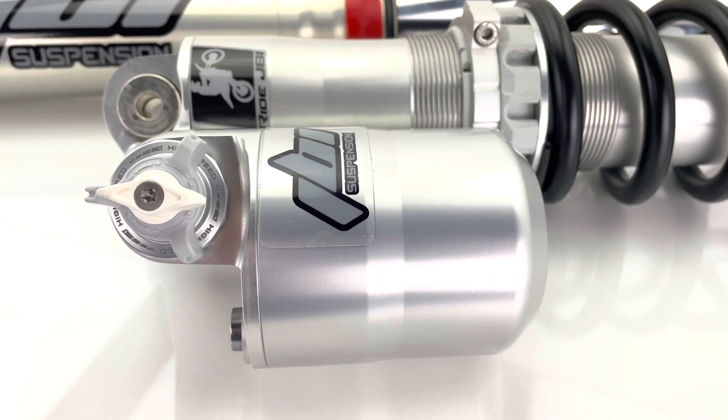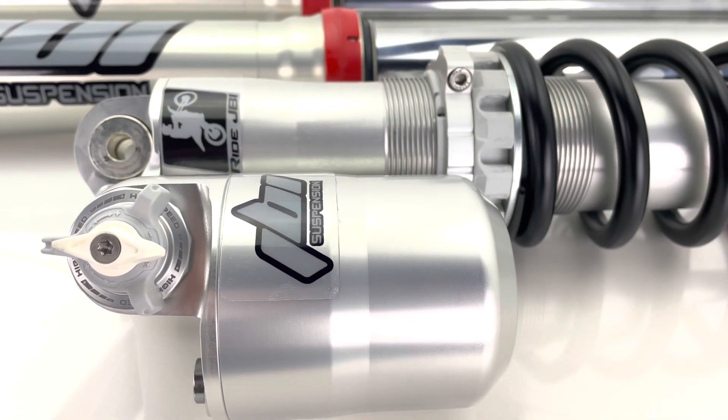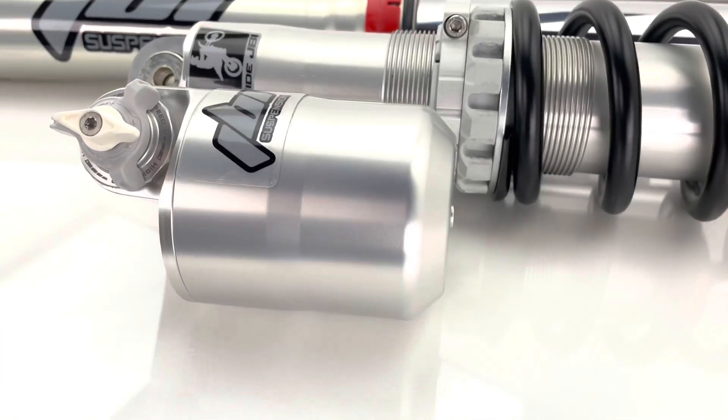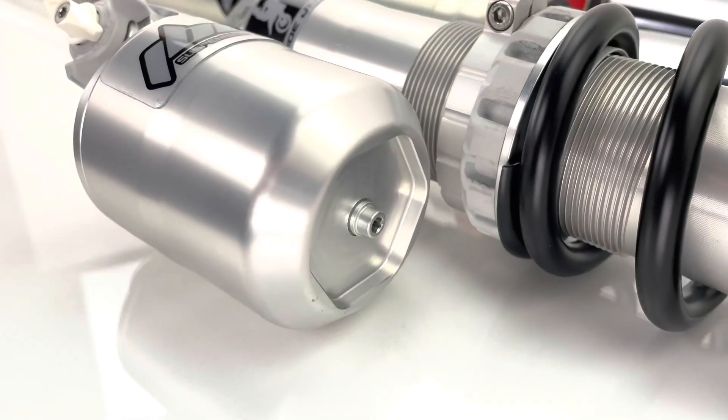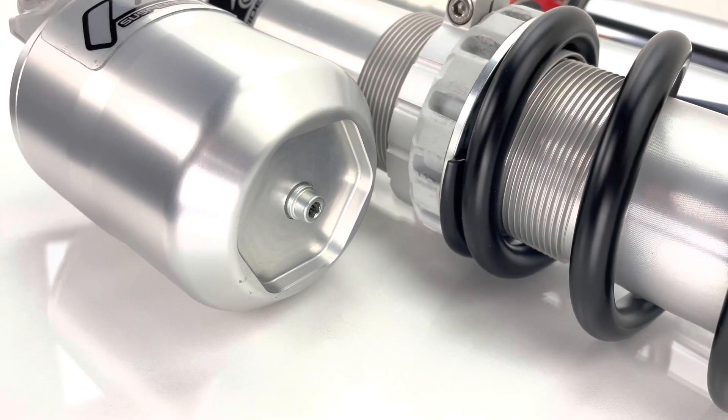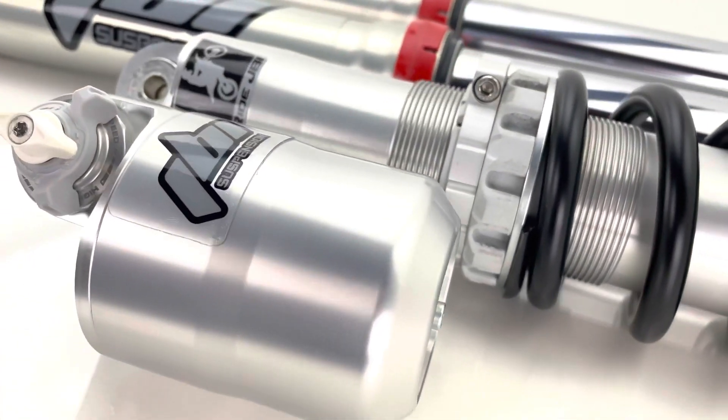At some point we'll have some cool JBI bladder kits available for these shocks, and those would be really helpful for people who like to build, service, and tune their own shocks but don't have the specialty WP charging tool for these new shocks. They're going to appreciate the ease of using a bladder system.